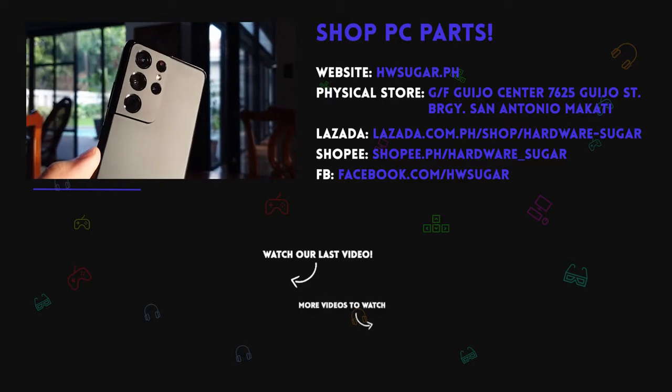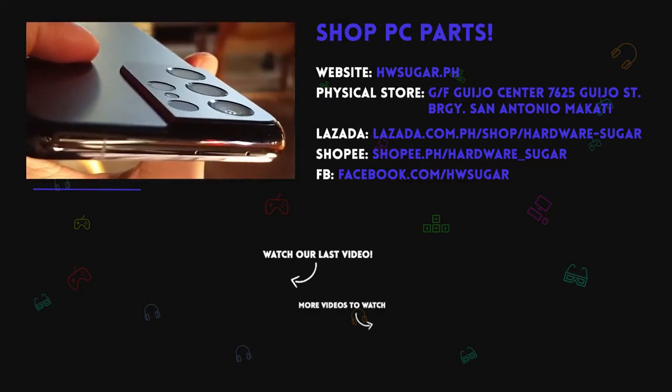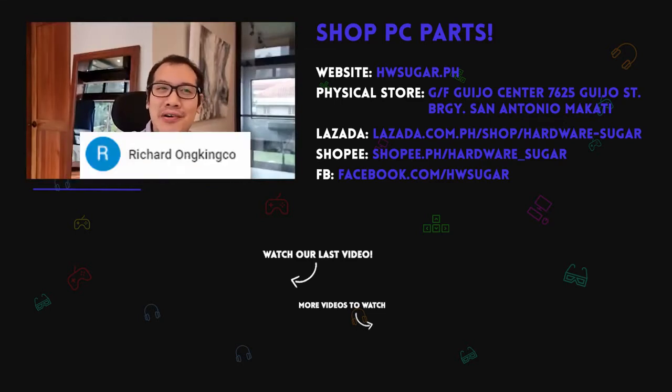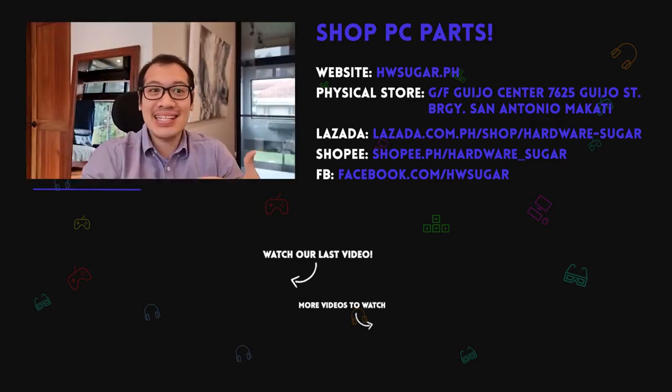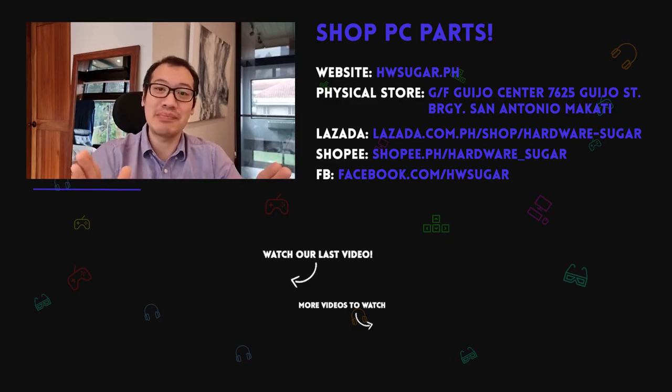If you like this video, please consider liking and subscribing as we greatly appreciate your support. We want to thank our top fans: Asher Anima, Richard Ongkinko, ITX Addict, John Ochia, and Christian Espinosa. Thank you so much for supporting our channel, we really greatly appreciate it.